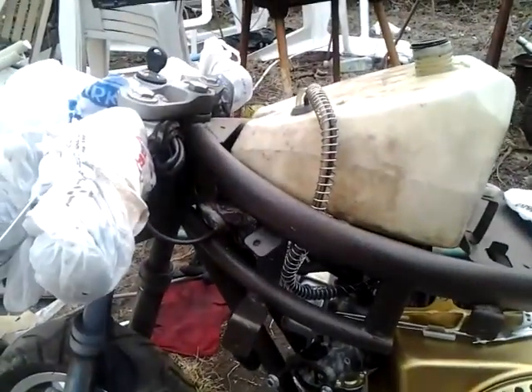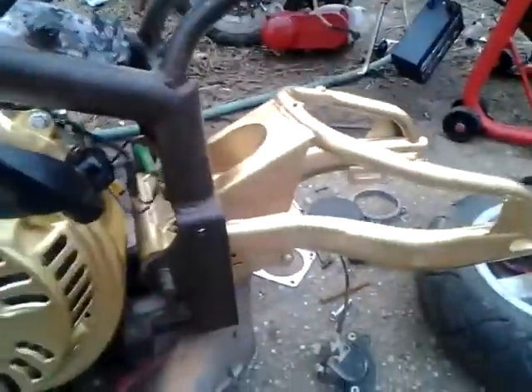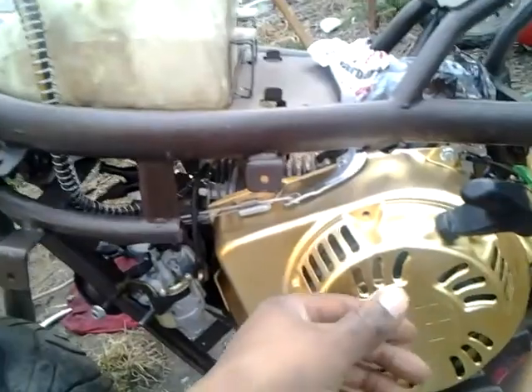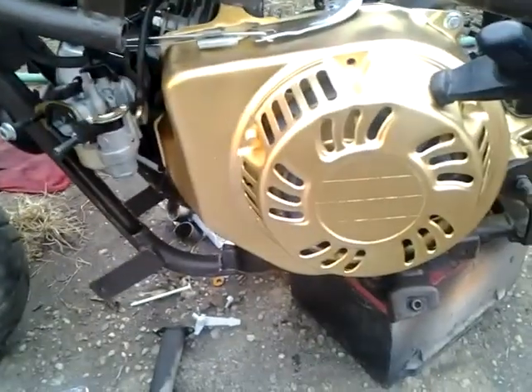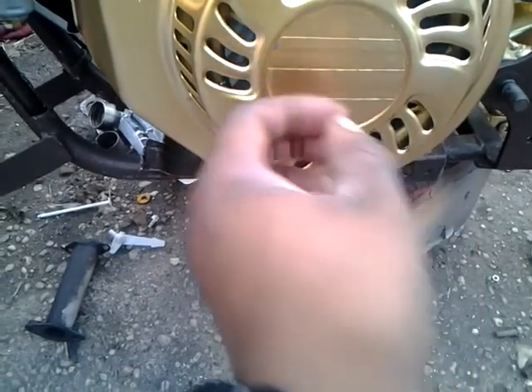Last video I told you guys about the paint job, which was the metallic black. And I'm running it flush with gold on the swing arm and the pole plate, I want to say. Everything is brown and gold.